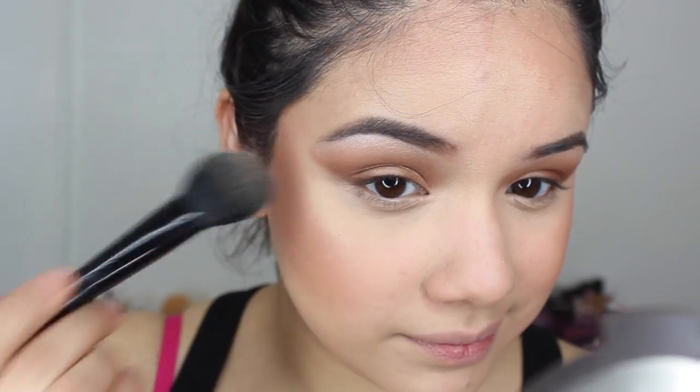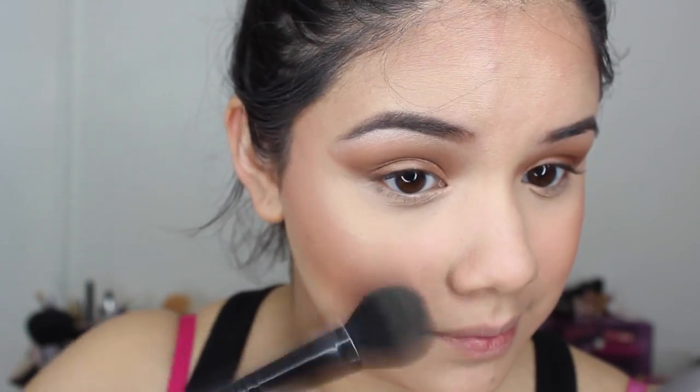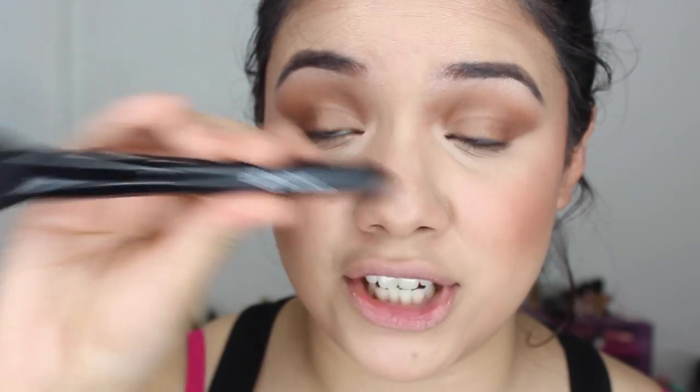For my highlight, I'm using the Becca Opal highlight — choose whatever highlight you like, I just wanted to use this one today. To apply the highlight I'm using this e.l.f. blush brush, which I really like for highlight. I'm putting a little on the bridge of my nose and over the cheekbones. Then I go in with my fluffy face powder brush by Real Techniques to blend everything together — especially the cheeks and bronzer — so it doesn't look streaky, and the highlight as well.